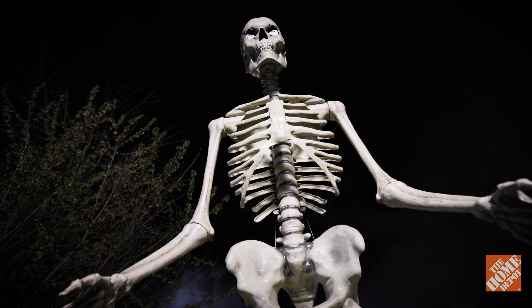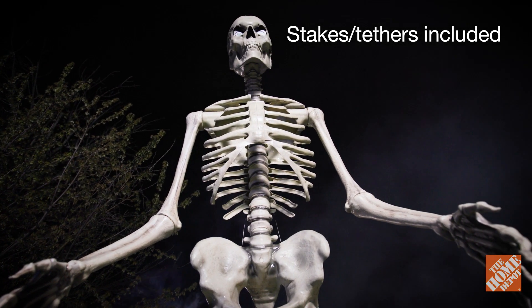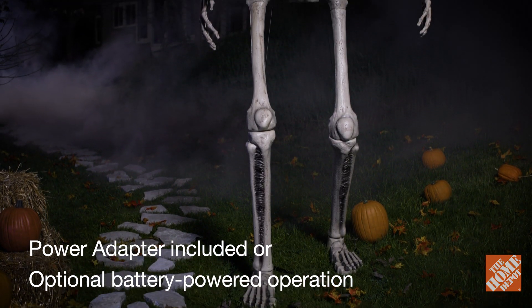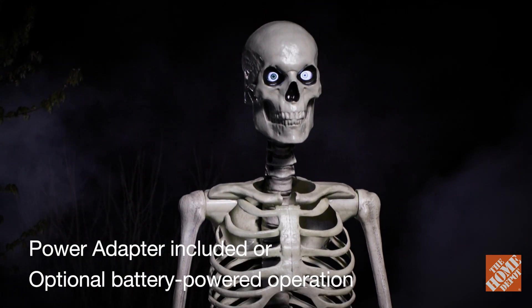Easy assembly, stable supports, and an on-off timer make this towering behemoth user-friendly. And thanks to its weather-resistant frame, it'll loom over guests for years to come.